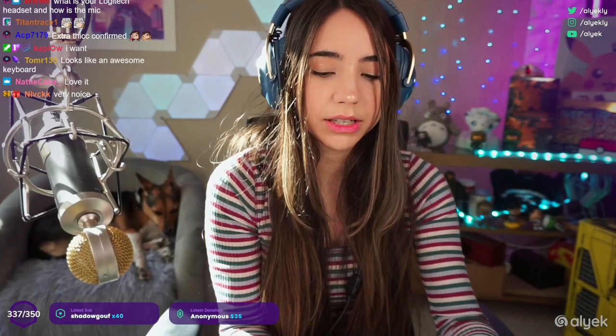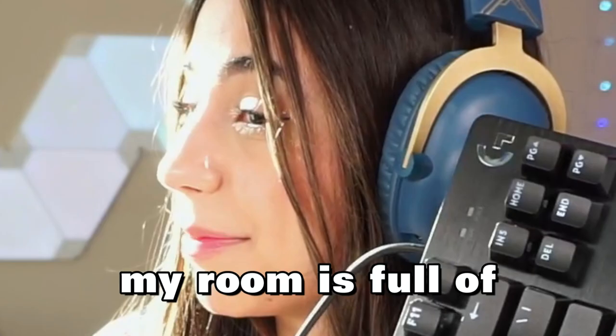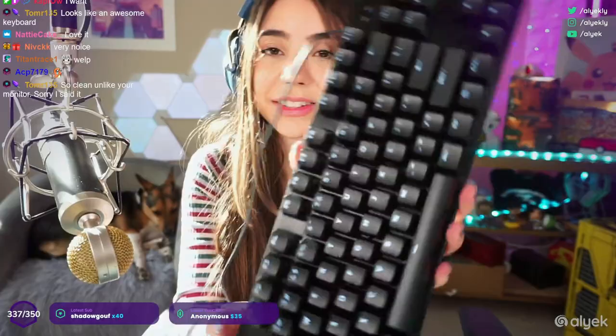Do you guys like seeing the cable? This is what the cable looks like. You cannot unplug it from the back of the keyboard. It is a white backlit keyboard — you can see all the buttons lit up, it's a really nice brightness. Keep in mind my room is full of sunlight right now and you guys can still see the light — that looks really pretty.